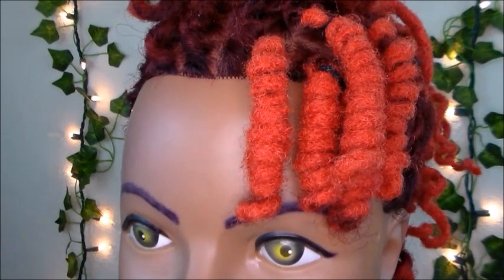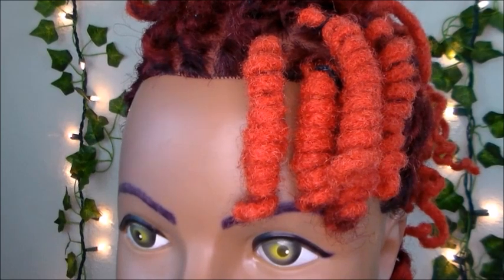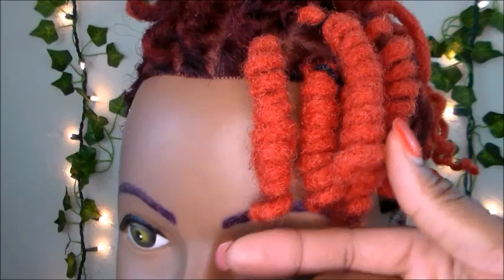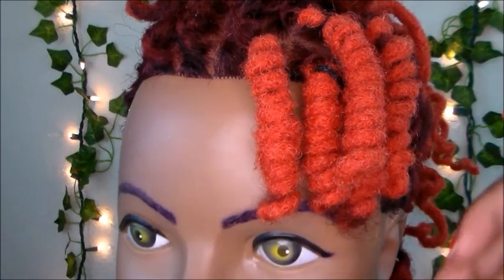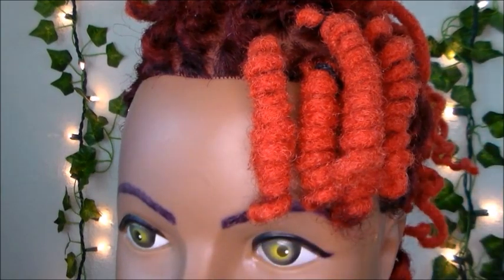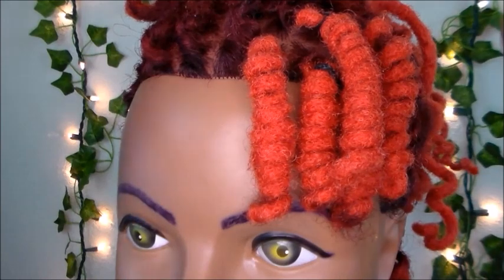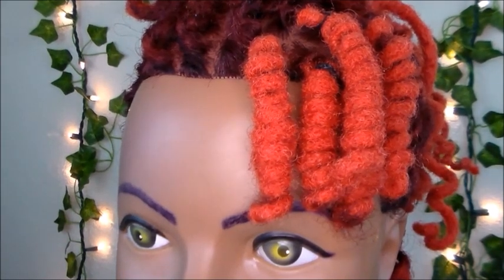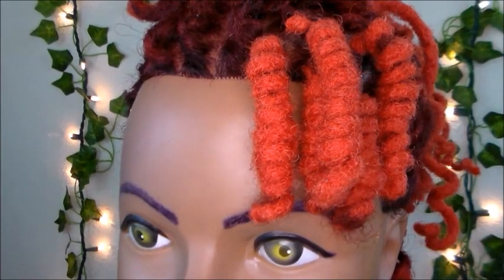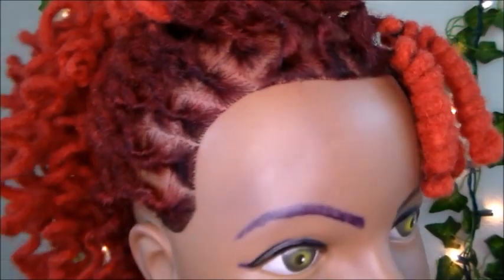Today I'm going to be showing you guys how to do lock knots. Lock knots are a very cool lock styling technique because you can use them in so many ways — whether you're making a bang, doing a mohawk, doing lock knots all over your head, or doing a ponytail. I'll be incorporating this into future lock tutorials.